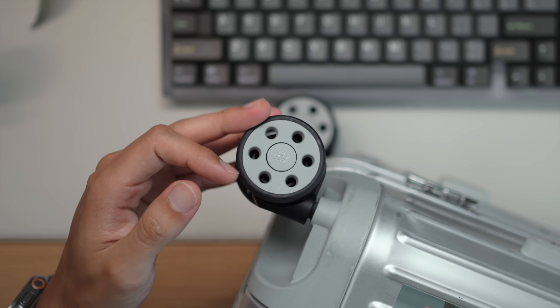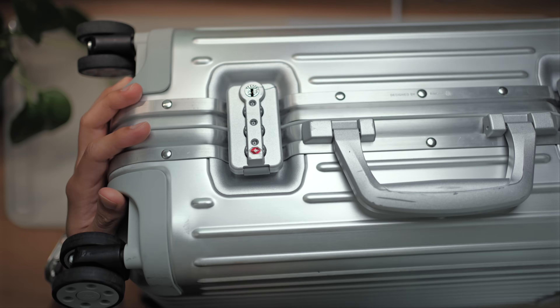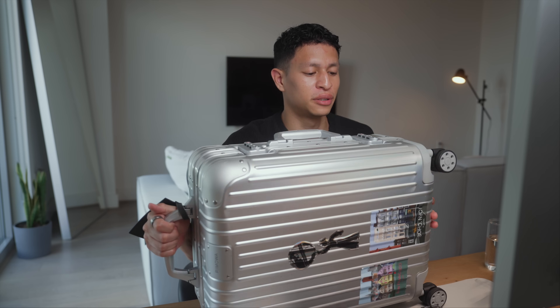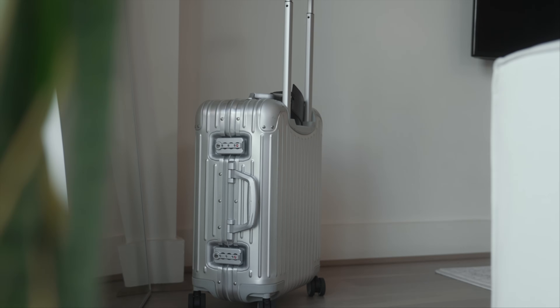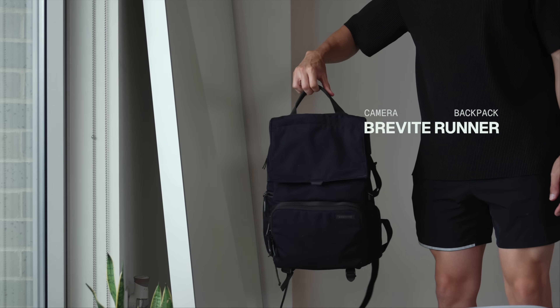It also has some of the smoothest wheels I've ever felt on luggage, which is kind of an overlooked thing. But funny enough, look at what happened to mine — it has a crack on the lock and I don't even know how it happened. One of the main selling points of these Rimowas are the lifetime warranties, so hopefully they'll be able to take care of that for me.